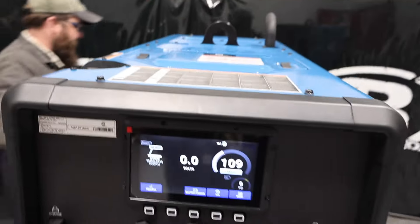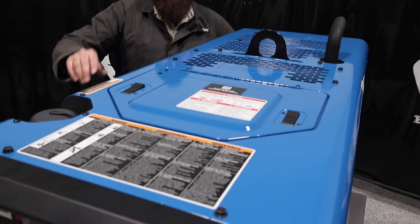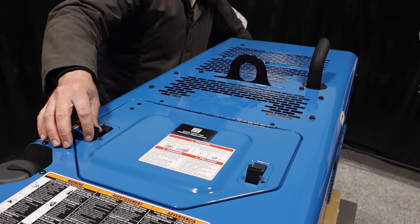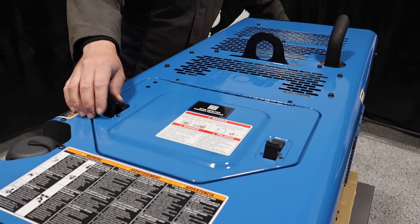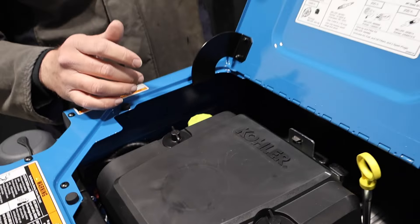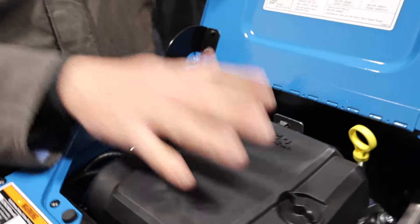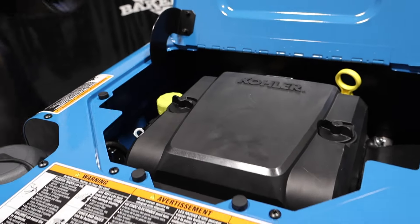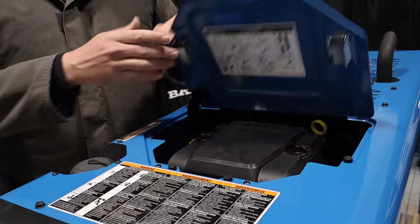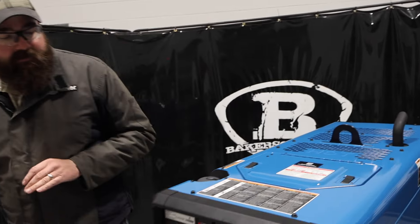We're going to drop this down here. Something new I noticed on these: this is the air filter, and here you check your engine oil. Something I noticed is they've got a little door catch on here now so it doesn't fall back and smack your lifting eye. Engine oil check, put engine oil there, here's your air filter — very easy to maintain, easy access, swap-out's really easy. You've got your gas — an 11-gallon fuel tank for longer run times. Very quiet engine drive.